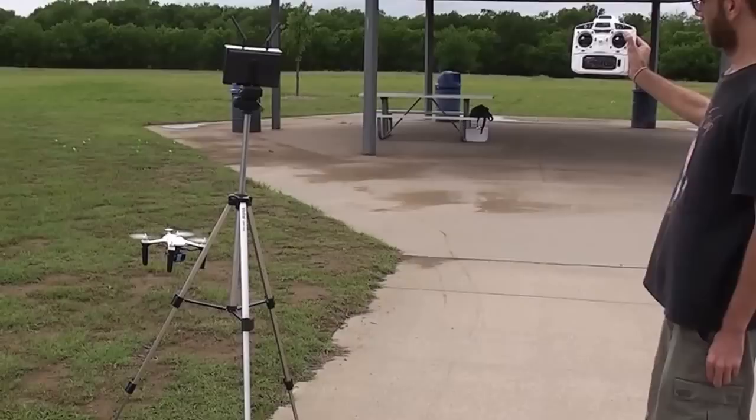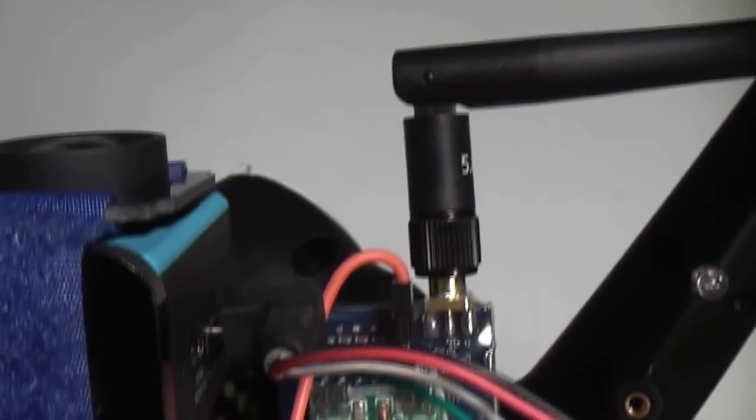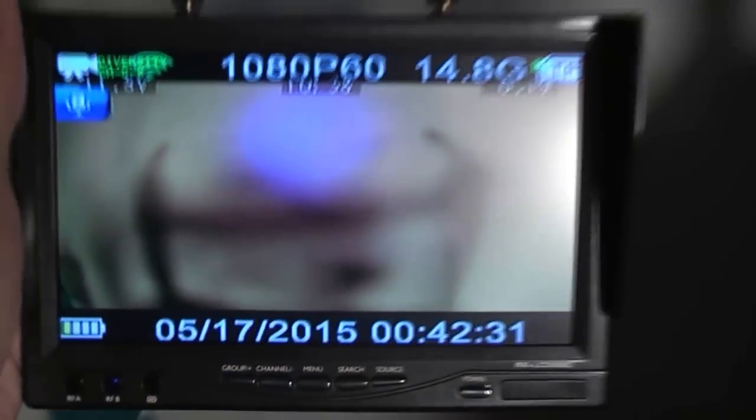A good first-person view system is also a real necessity, and the Ghost has it covered with a 5.8 GHz FPV system that transmits video as well as battery voltage and other data back to the video monitor.